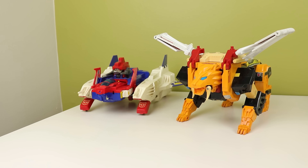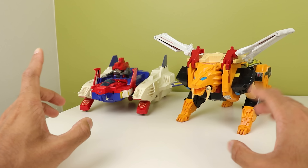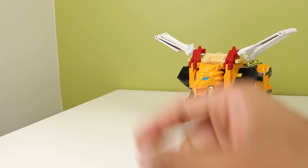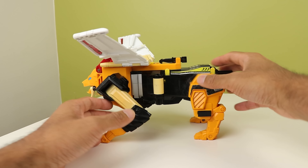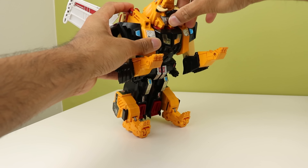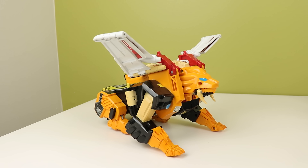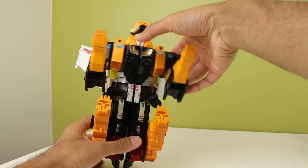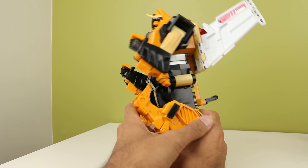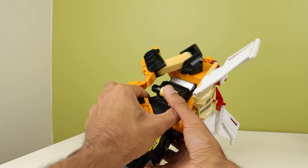There's a lot of things you have to be careful of when transforming it — specifically buttons and stuff. Starting with Victory Leo: he's pretty simple to transform. A couple of little loose things, but you just fold up the little panel under his head. The thing I wanted to point out was these yellow buttons. I didn't know about these when I first got it, but you have to push these in order to extend the legs.